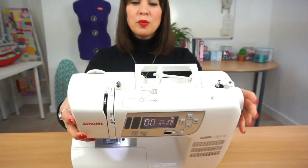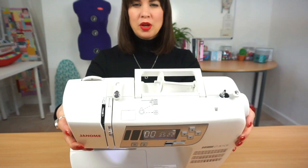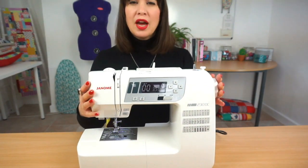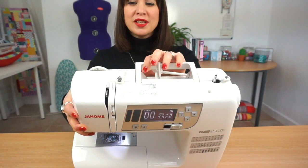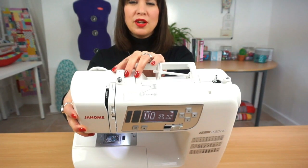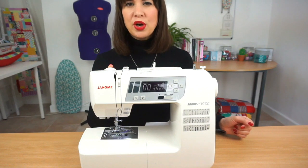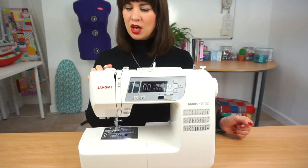On the top you'll probably see some threading guides — these are diagrams on most machines to tell you how to thread your machine. Your manual will tell you all of that too. Up here there's a little round disc which helps with threading the bobbin ready for winding, and a thread guide that keeps the machine running nicely without the thread getting tangled. There's also a presser foot pressure control — not on all machines — which determines how tightly your foot clamps your fabric.